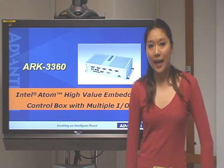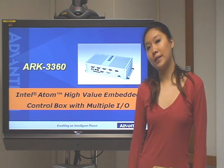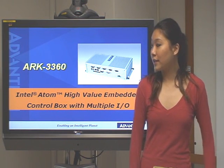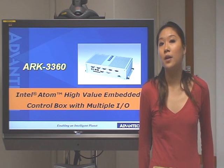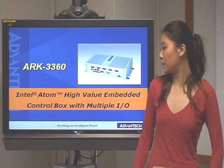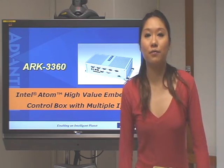Hello everyone. Today I would like to introduce you to the ARC3360. The ARC3360 is a control box PC with multiple I/O which uses the Intel Alton system. Let's take a look at the product.